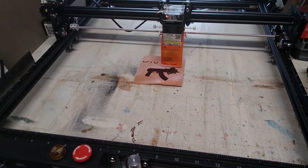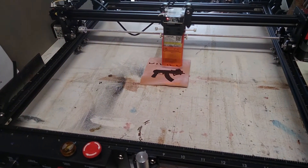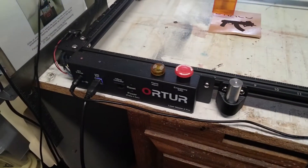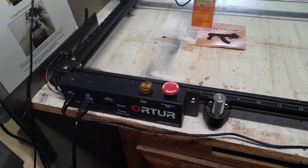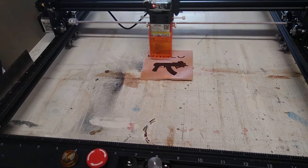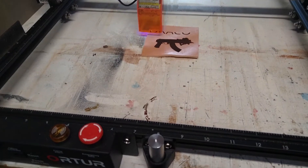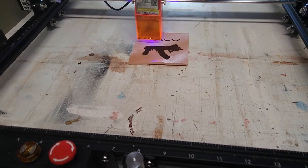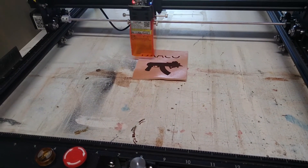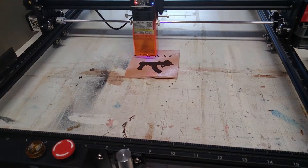Look, I made a thing. My battery is going to die. So this is my very first project on the Ortur Laser Master 2 Pro. I'm just messing around and I just happen to have a graphic and put some text on it. I hope that laser doesn't bother your eyes — I am wearing some kind of special glasses. Pretty cool for the first time on the Ortur Laser Master 2 Pro.